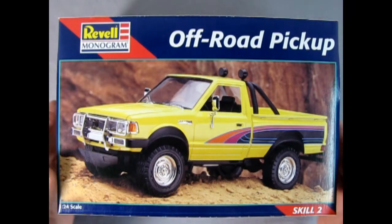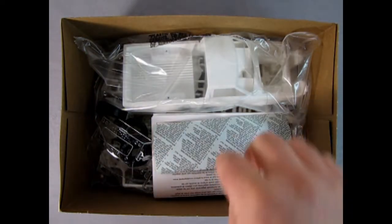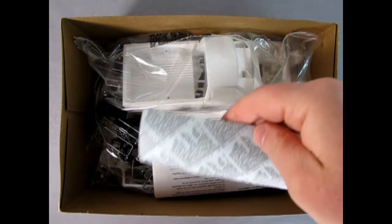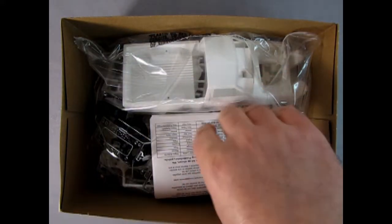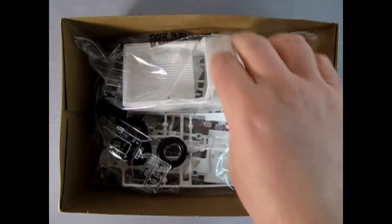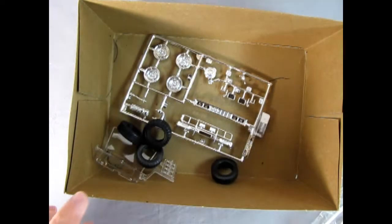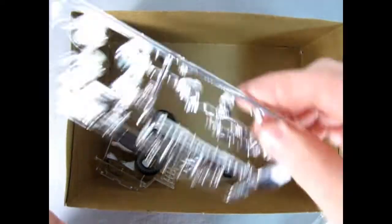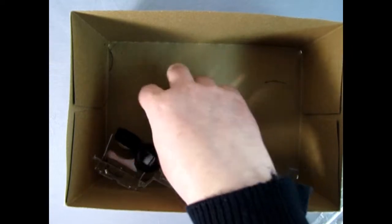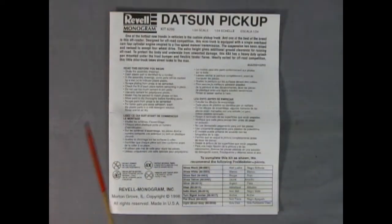Now we can take the lid off our box and see what we've got inside. Here's our decal sheet, which is upside down — which is good because then we can see what it looks like at the end of the video. There's our instructions in the box. All our components are in this nice plastic bag right here. Then we've got our chrome, below our glass, and our tires — and these are pretty nice big tires.